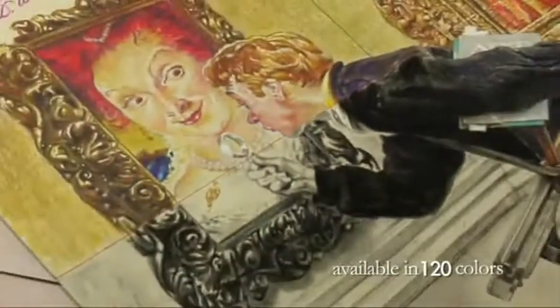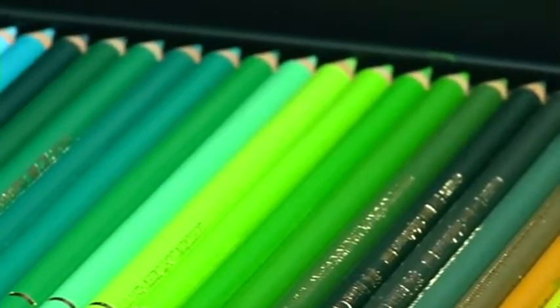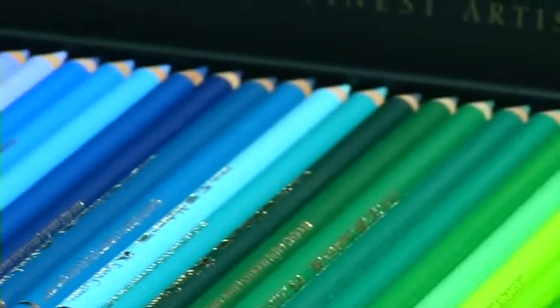One of the features about these colored pencils is that sometimes you have the frustration of pulling out a lead that's not been bonded, but these leads are bonded all the way down the barrel. So I have that reliability when I'm working with them that they're not going to fall out on me.